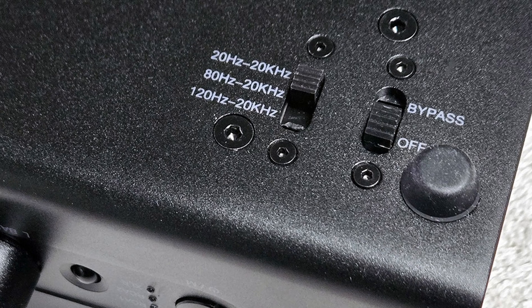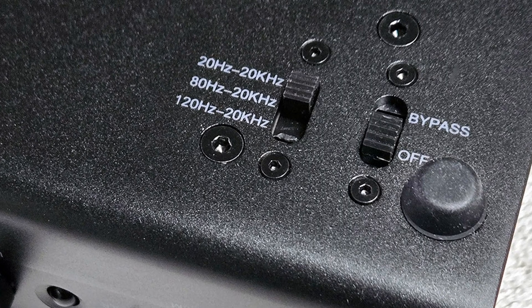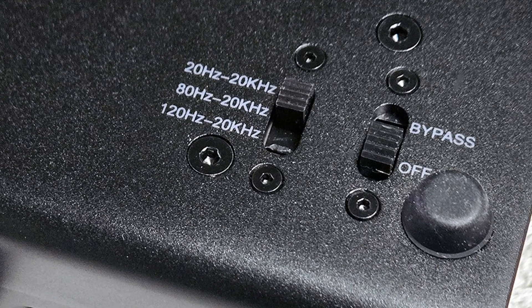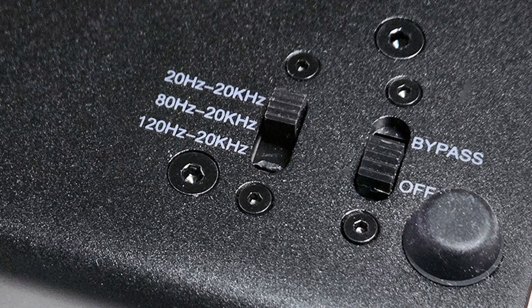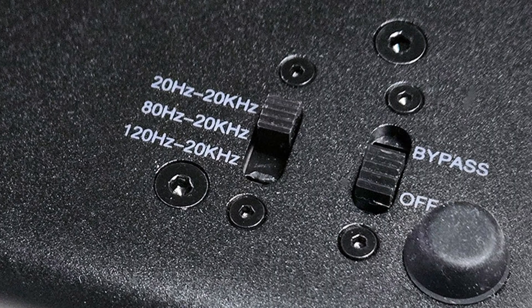The other switch is the line stage's high-pass filter selector. This switch allows you to manage the filtering of low-frequency information away from the ZP3's main audio outputs, offering two different preset flex points. When set to the first position, 20 Hz to 20 kHz, no cutoff is applied and the full audio spectrum is allowed to pass to the main audio outputs. The other two positions, both the 80 Hz to 20 kHz and the 120 Hz to 20 kHz, are used in conjunction with a subwoofer or subwoofers. In either of those positions, the frequencies below either the 80 or 120 Hz crossover point are filtered out of the main amplifier outputs and are instead directed to that subwoofer output jack on the rear panel.